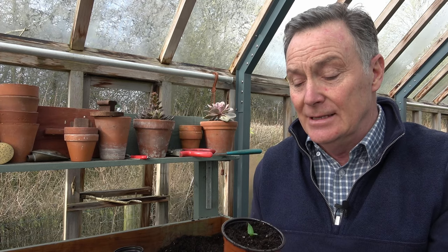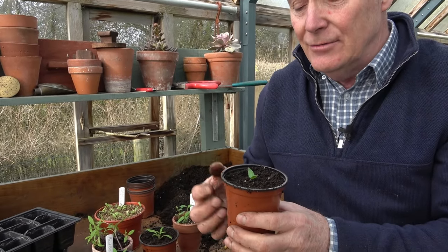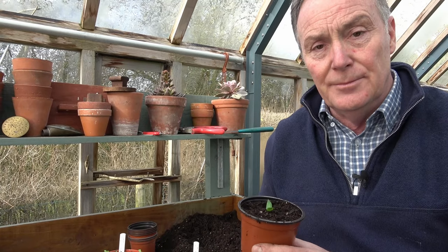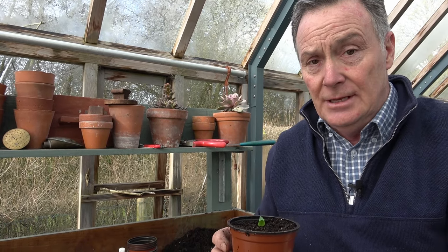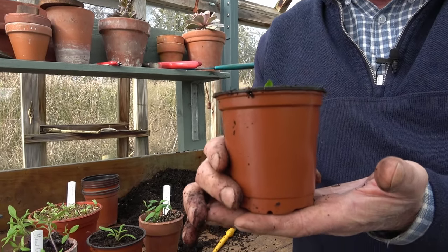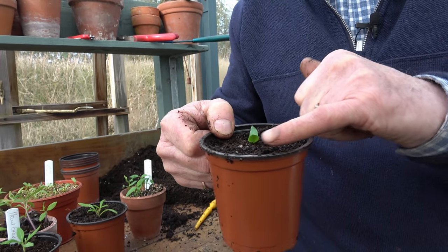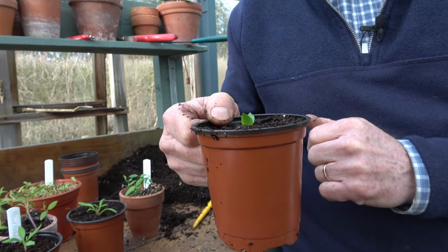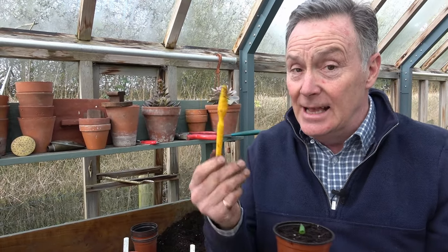The best way to judge watering is to test the compost with your finger. We can't knock this out and check the roots as the compost will fall to bits, but get to know the weight of the pot. Once you've watered it, just feel the weight and you'll get to gauge how heavy it is. If you pick it up and it feels very light and the compost is dry on top, that's an indication it needs just a drop more water. So there you go — pricking out. All you need is some compost, pots, seedlings, and a dibber and you're well away.